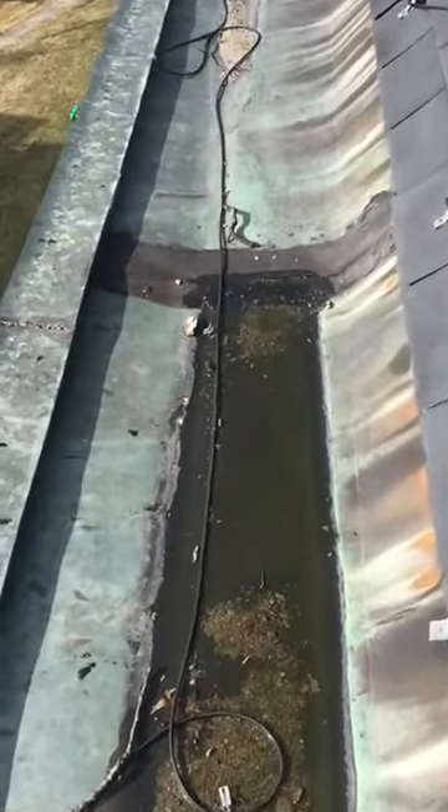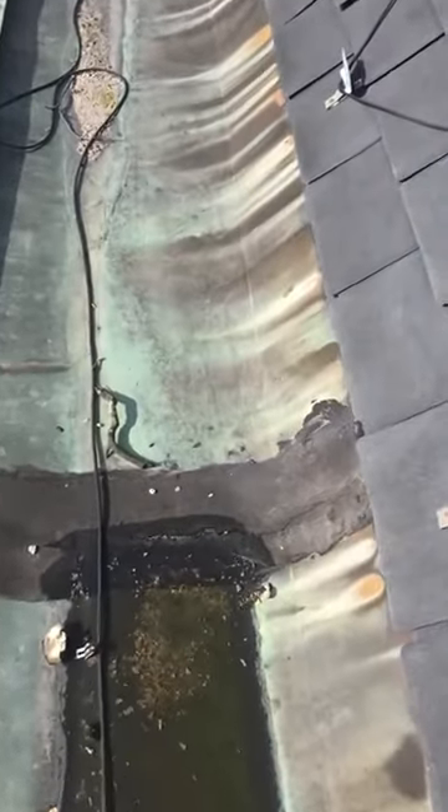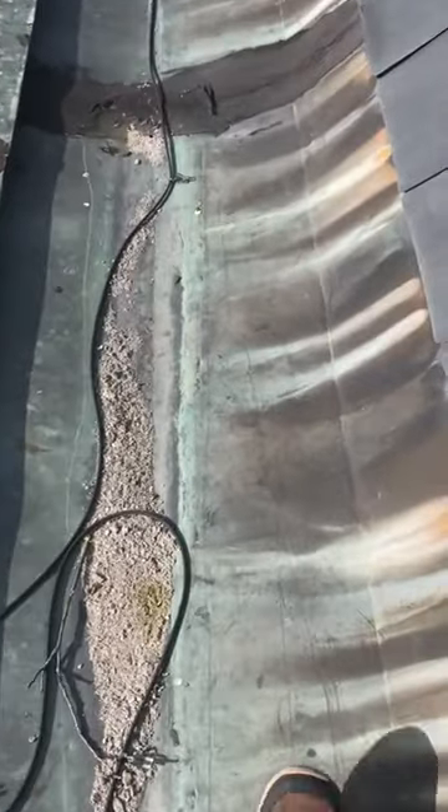As you can see, someone's tried to do repairs. All the seams that are here, they've been tarred up. The tar has opened up, allowing the water to get down in there.